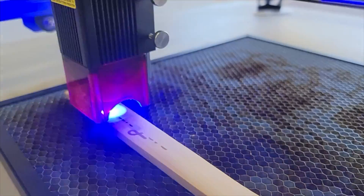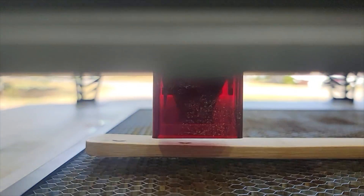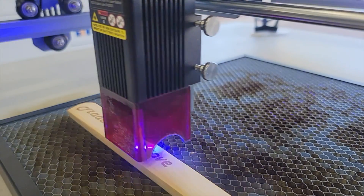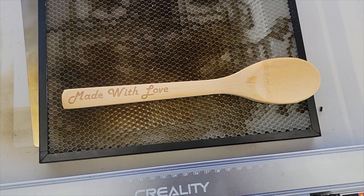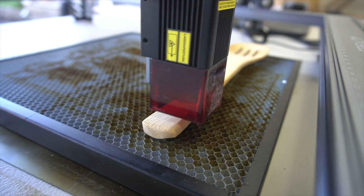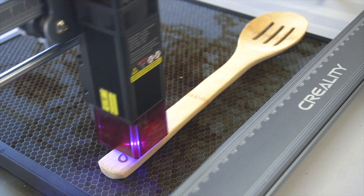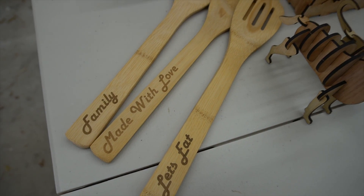For project number three, we're gonna engrave some sayings on these bamboo spatulas, turning our attention from three millimeter plywood to bamboo. For the first spoon, the text was a little light, so I slowed the laser down and increased the power a little bit just to get a darker burn. I really like how it pops more on that lighter wood. These are gonna make great gifts — I plan on giving them to family members for Christmas.